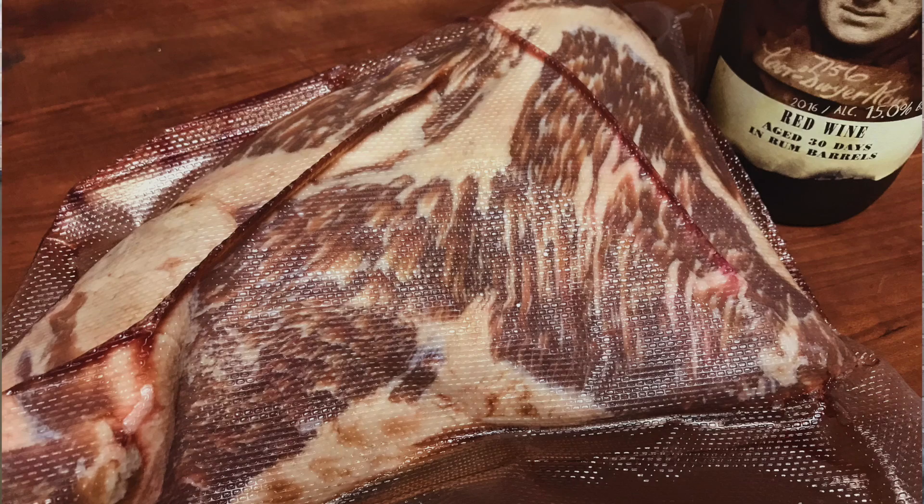Welcome back to Smokey Ribs. I'm Russ Jones. Today I'm going to be doing a USDA Prime Tri-Tip. Let's get busy.